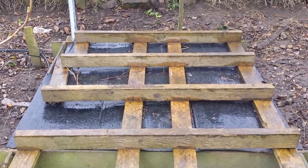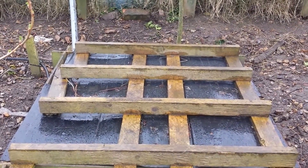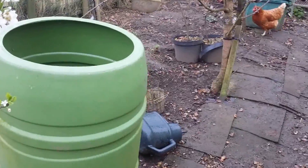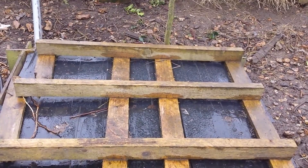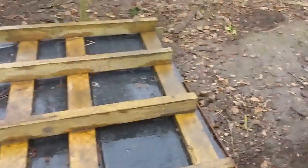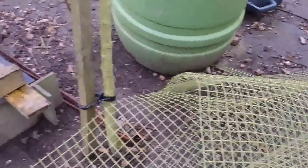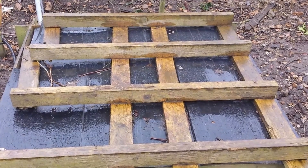This is our first asparagus bed — we have two. This one is now in its third or fourth year. Because the chickens are now free-ranging, they may come and dig here in dry weather and expose the asparagus roots. So I'm going to put some bars here and put netting around them, hoping that will stop the chickens from bothering it.